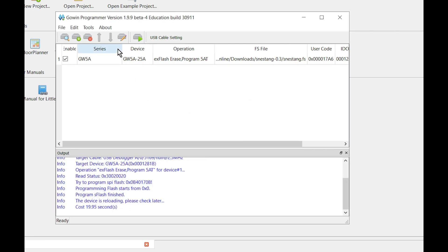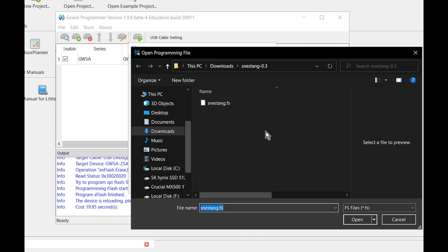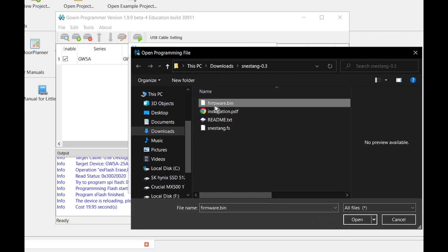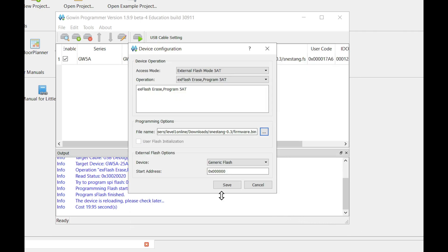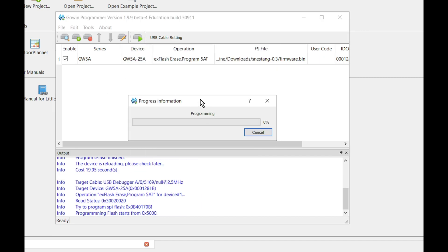Once that finishes, hit the configure device icon again. Click the FS files button, hit the dropdown, select all files, and choose firmware dot bin, then hit open. Down in the start address field, change that second zero to a five. Hit save, then go ahead and send the flash one more time.